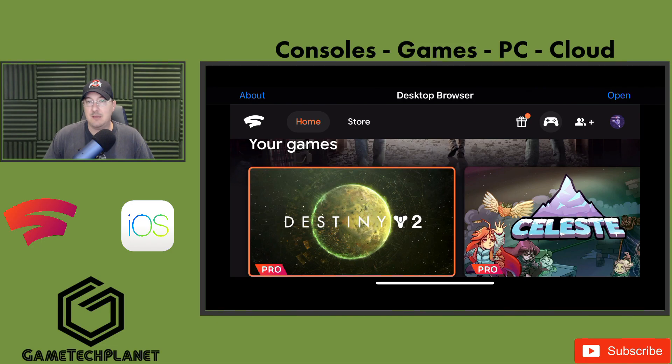Huge shout out to Cloud Gaming Extreme, the YouTube channel over there. We do a podcast together every Saturday, 5 p.m. to 7 p.m. Eastern — we talk about all things cloud gaming and it's a lot of fun. They shined light on this new app, Desktop Only Browser — huge shout out to them for that. They've got their video over there showing how to get this going as well.